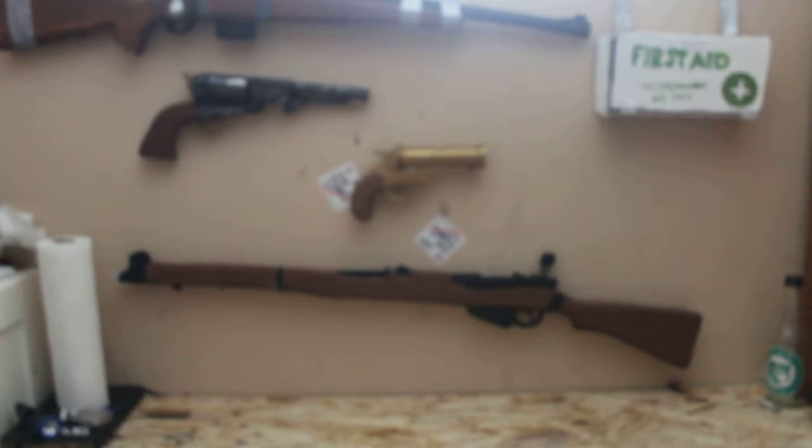Hello guys, DemonGambler back here again. Today I want to show you chapter 2 of the SKS. Now you might be asking yourself, why am I doing another one? Well, I basically just modified my SKS's — both of them.